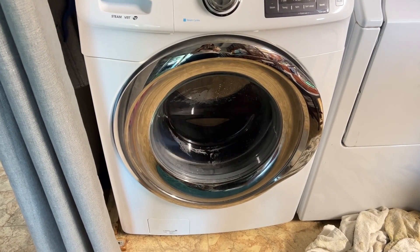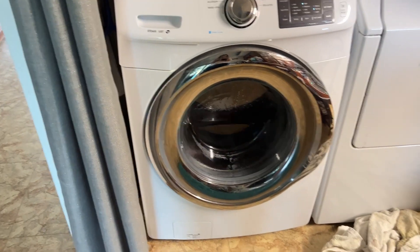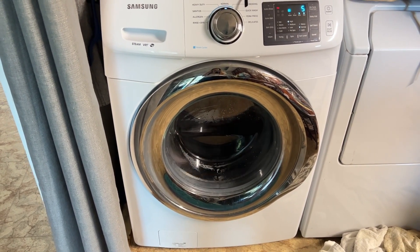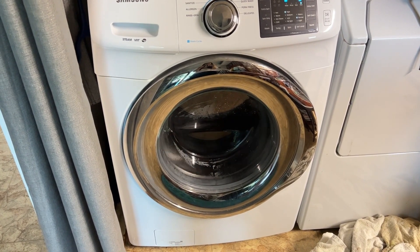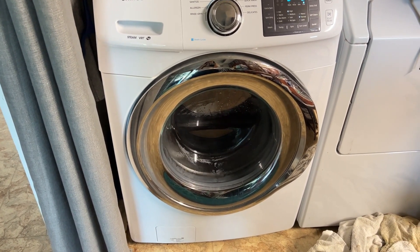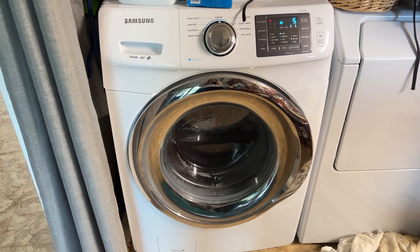Here, you can hear it starting to make a loud noise — hear that? It's a really loud noise. This is before we changed the seal; we had this really loud noise. And after we changed the seal, after a few uses, the seal dropped off again, and this loud noise came back, just as loud as before.